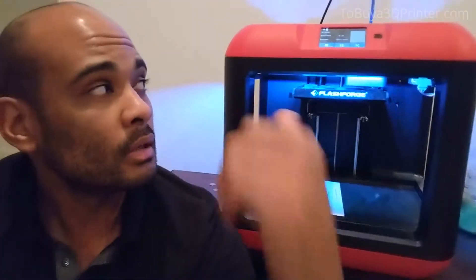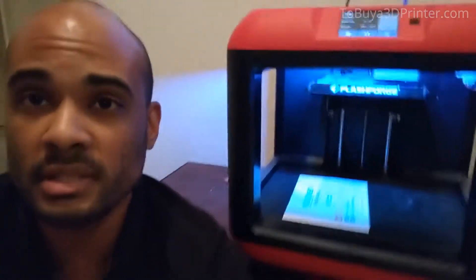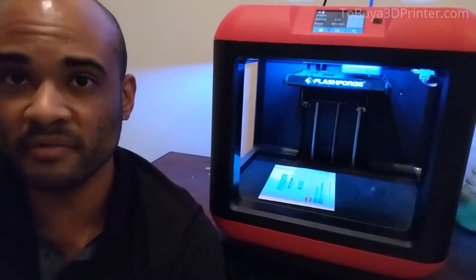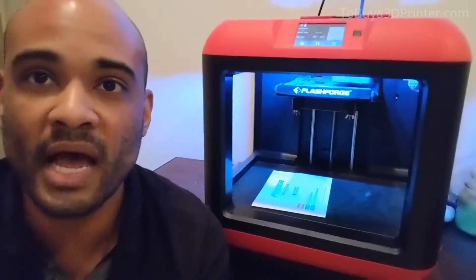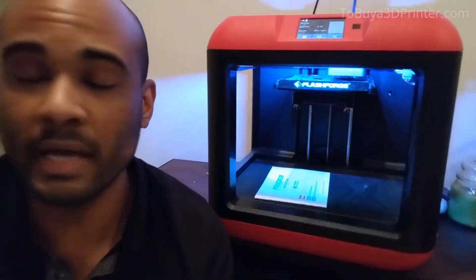You just insert the PLA — that's what I use in this thing — and then you're ready to go. I use this to print a bunch of different items around the house and sometimes for my car. Right now I'm making a phone mount, but I've also used it to help with other projects around the house like light switches and door handles, things of that nature.